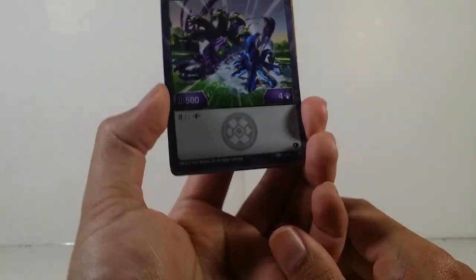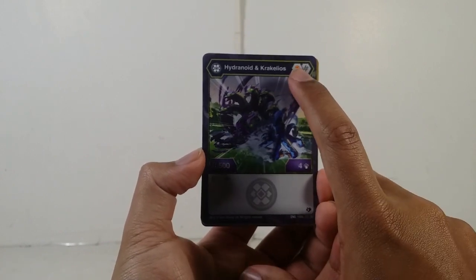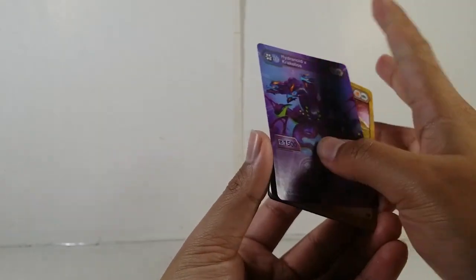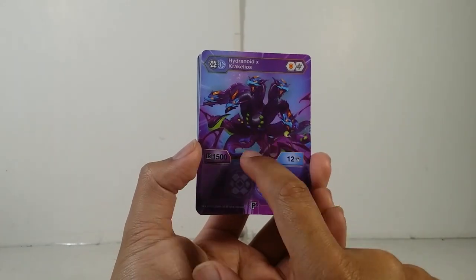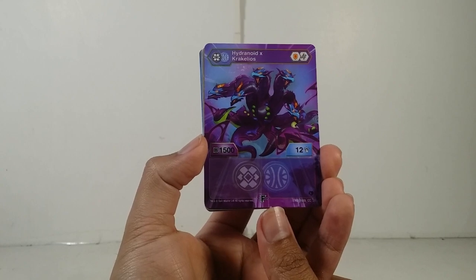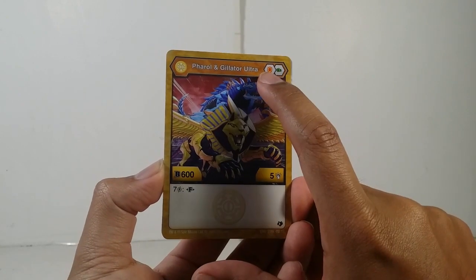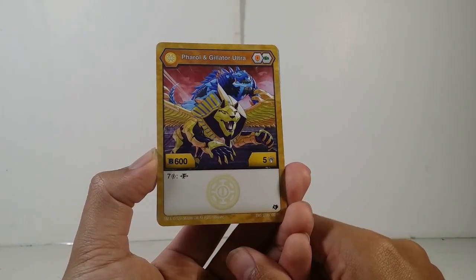Now we have the character cards. For the normal version you can see Turkis Hydrano and Scurkelios — on the dark side you've got Aquas Scurkeli's shields and a helix, 500 Bs, four damage, and costs eight energy to fuse. Here are the stats. When you fuse them up you get 1500 Bs and 12 damage — that's actually pretty good. Here we have Arlis Feral and Ultra Gilator — Arlis Feral and Aquas Gilator: a shield and a green fist, 600 Bs, five damage, costs seven energy to fuse.